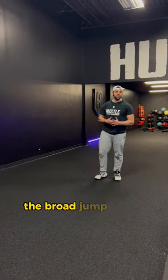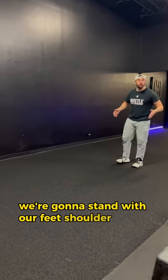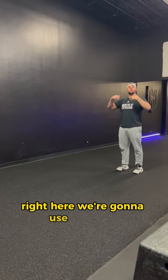Next, we're going to talk about a broad jump. The broad jump — ring a bell for anybody? So, broad jump: we're going to stay with our feet shoulder width apart, and we're going to use our arms.